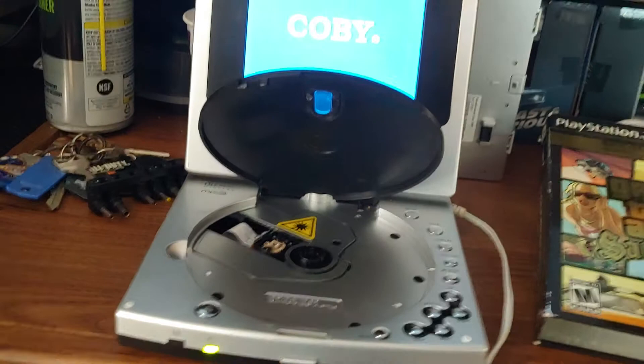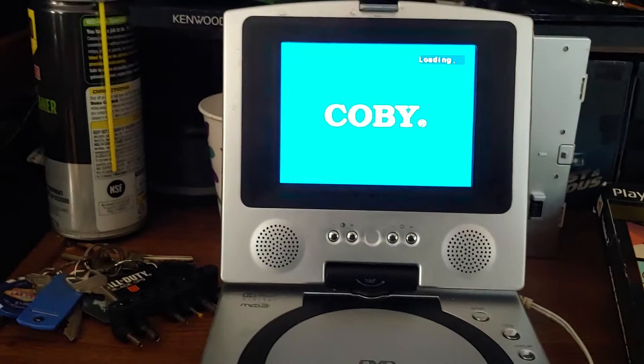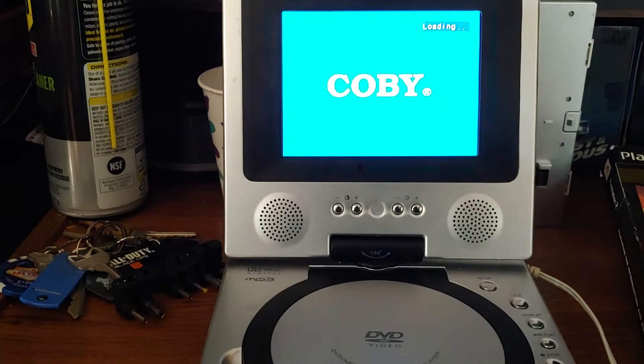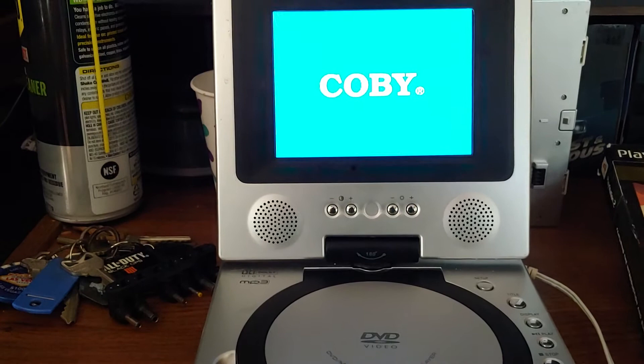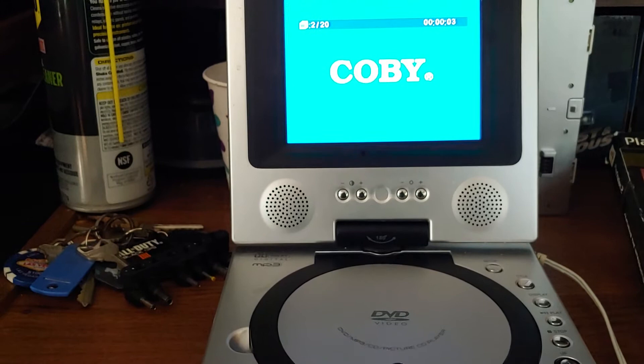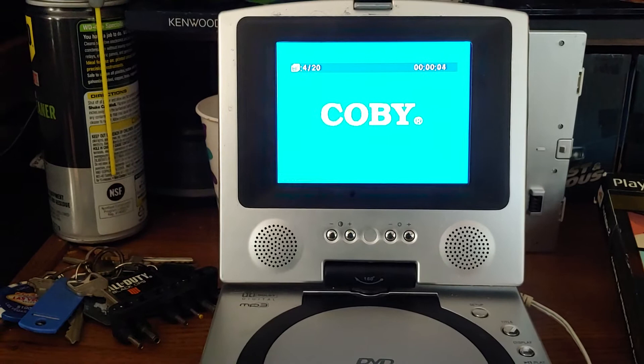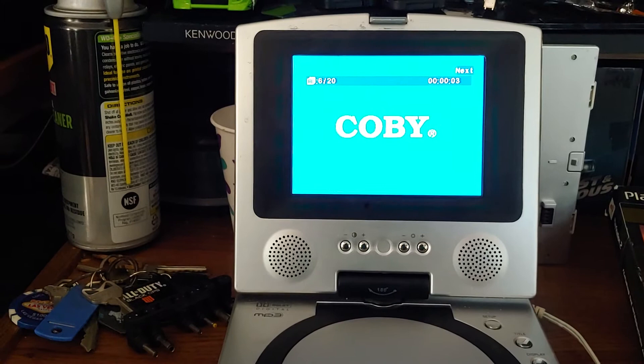I'm actually curious to see if it will read a burned audio CD. I'm going to try one I burned way back in 2005 — it's a bit beat up. I hear it spinning. "Let the bodies hit the floor" — it plays! That's... Kid Rock? Nickelback.